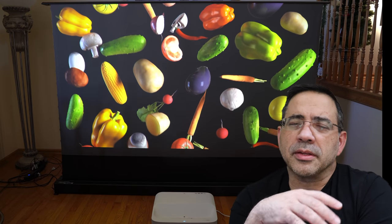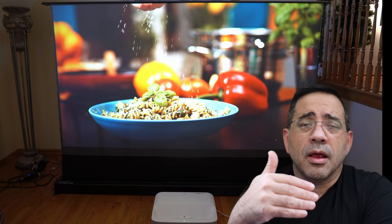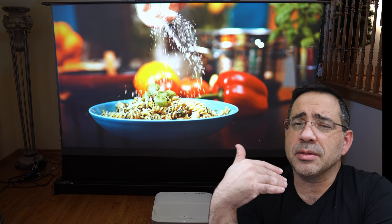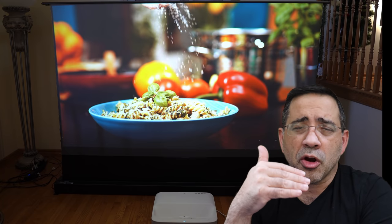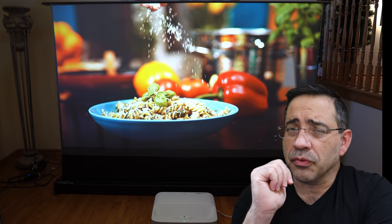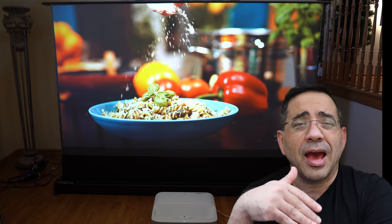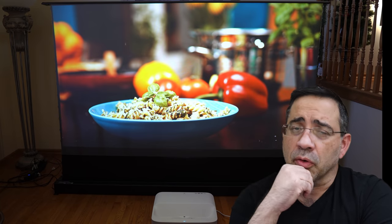From a gameplay perspective, from a latency standpoint, it has the same type of latency you'd expect from an ultra short throw projector. So if you are a hardcore gamer looking for a low-latency projector, this will not do it for you. However, if you have casual gaming and latency isn't a factor, then it'll work fine.